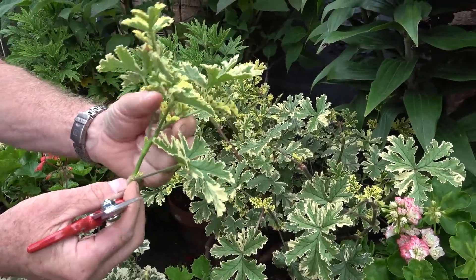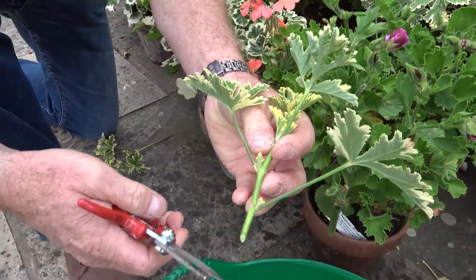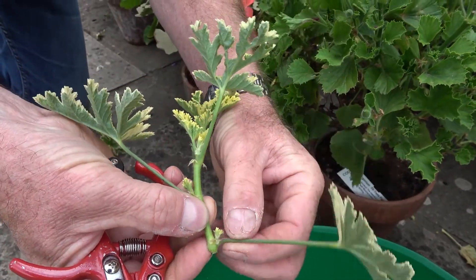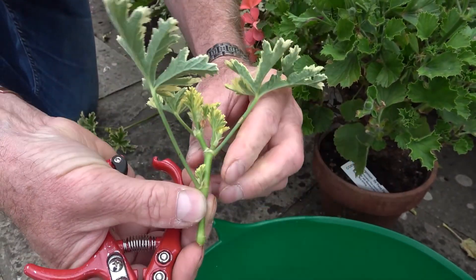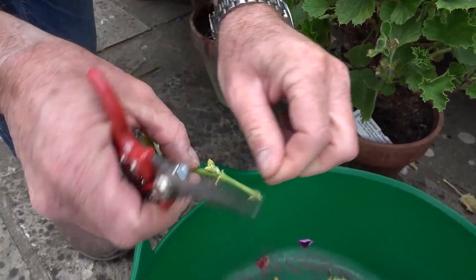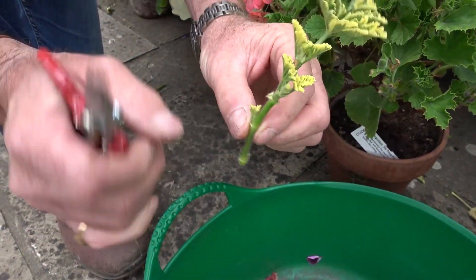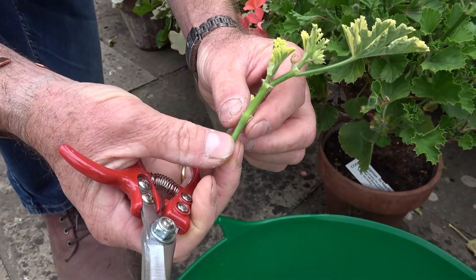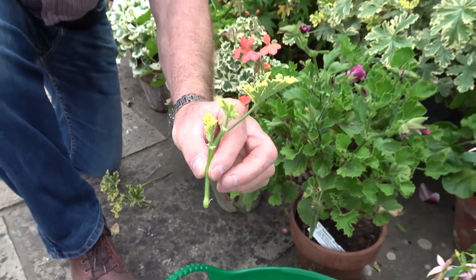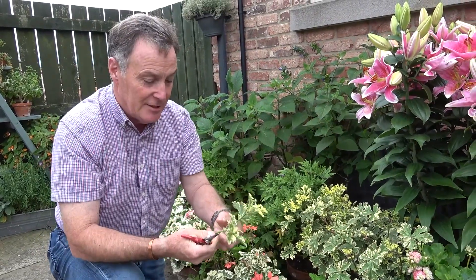I'm not going to throw those away because they're two potential cuttings. Using sharp snips or a knife, we cut just below a joint like that, and take off the lower leaf and these little fleshy bits — same with this leaf, snap it off. These fleshy bits are called stipules. All we need is a couple of leaves on the top, a short stem, a small pot of compost. Insert it, keep it moist on a cool windowsill and it will root — you've got a brand new plant.